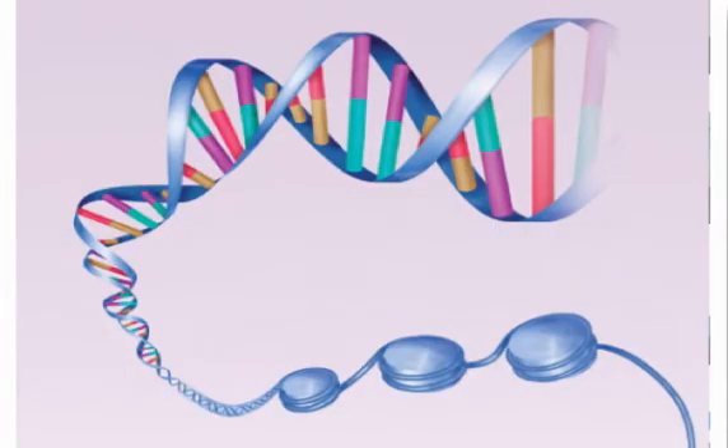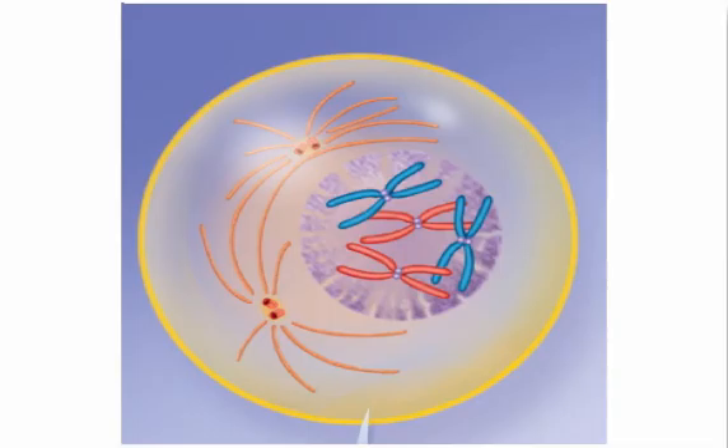Once this is complete, new histones formed in the cytoplasm will be available to reassemble the new DNA into its original configuration. At this point, the nucleus is prepared to divide into two nuclei, each with a full copy of its DNA.